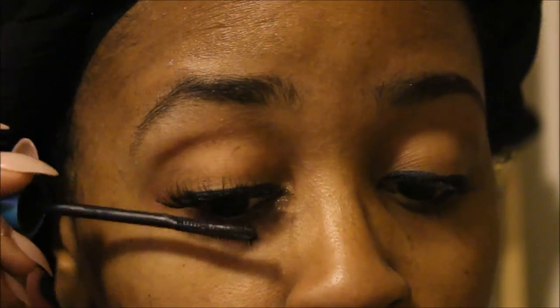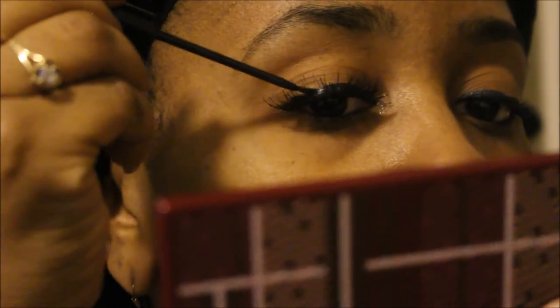Next, apply your mascara — I've chosen the CoverGirl SuperSizer, which I really like. Then go back in with your eyeliner, because sometimes when you put on your falsies the eyeliner can get messed up. The eyeliner also helps hide the band. To tightline, go underneath the lash — you don't have to do this step, but I like how it looks and it's another way to blend everything together.